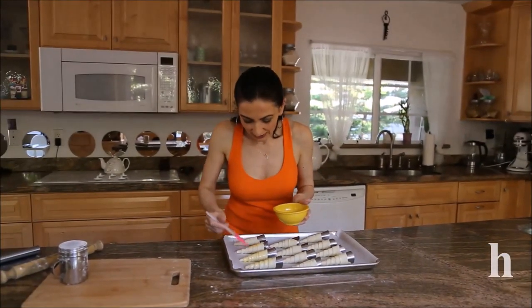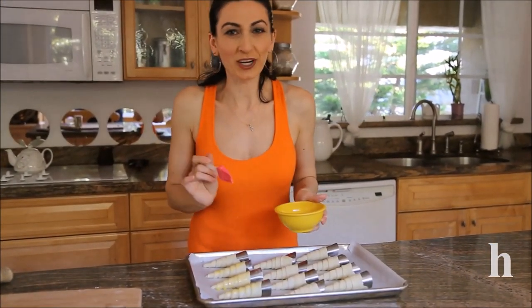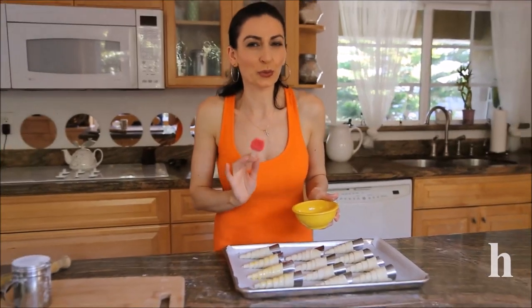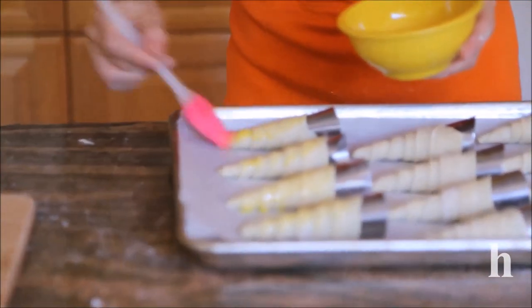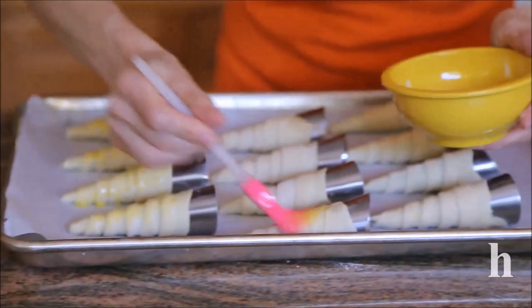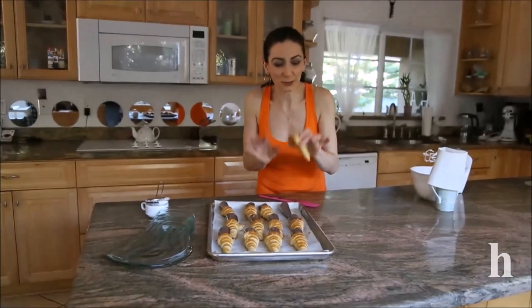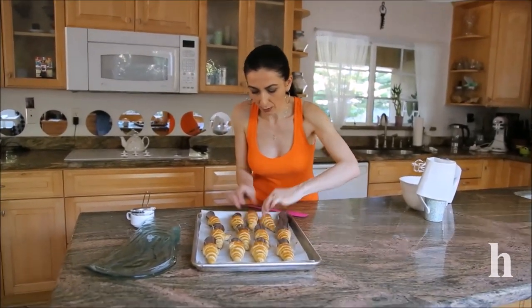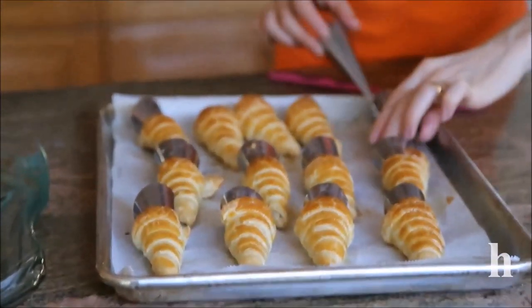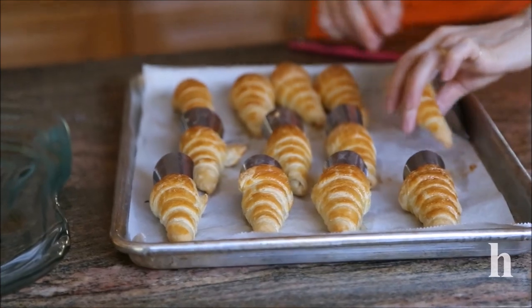Done making these cream horns. Just a quick egg wash and into a 400-degree oven for 15 to 20 minutes. These are baked and cooled down, and I can take the molds out — they should come out pretty easily. It took me 15 minutes to bake these.